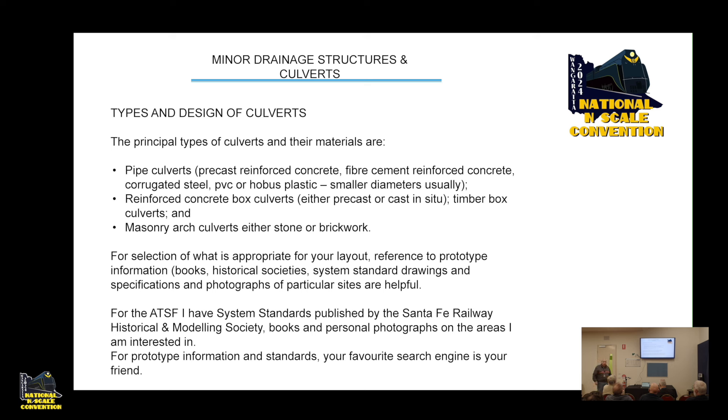For selection of what's appropriate for your layout, reference your prototype photos first. When you're out and about, use your eyes and look at what they've done. Also reference prototype information — what were the standard types of culverts your particular railroad used? For the Santa Fe I have system standards published by the Santa Fe Rail Historical and Modellers Society — I picked them up secondhand for $15 each, and they've been invaluable to me and my friends.